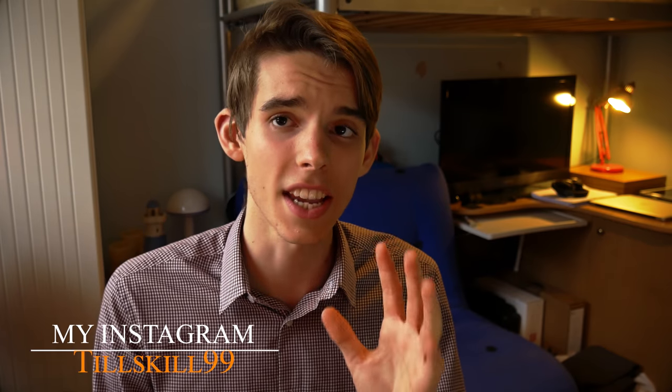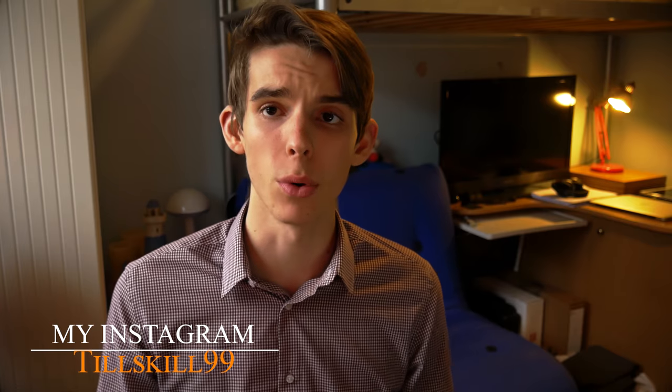Hello everybody and welcome back to another video here on the channel. Today we are taking a look at the Zhiyun Crane V2. This is a three-axis motorized gimbal made for mirrorless and DSLR cameras up to a weight of 1.6 kilograms. In this video I'm going to be talking about how good this thing is at stabilizing your footage and whether it's worth using for professional use.